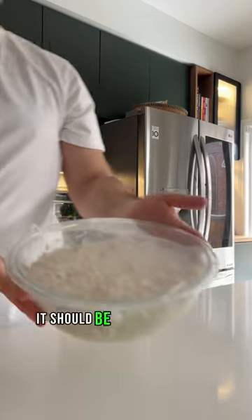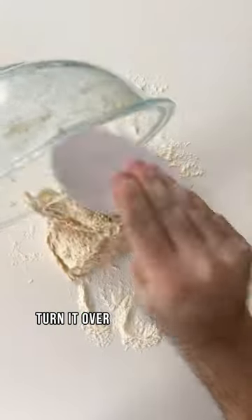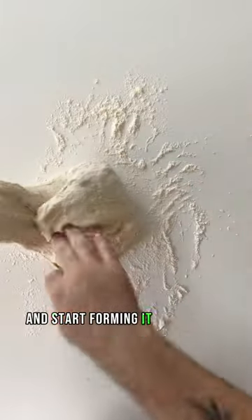After 12 to 18 hours it should be bubbly and have risen. Turn it over onto a floured surface and start forming it into a tight ball.